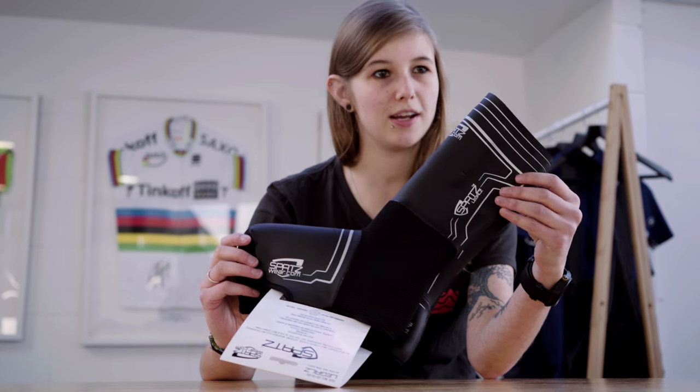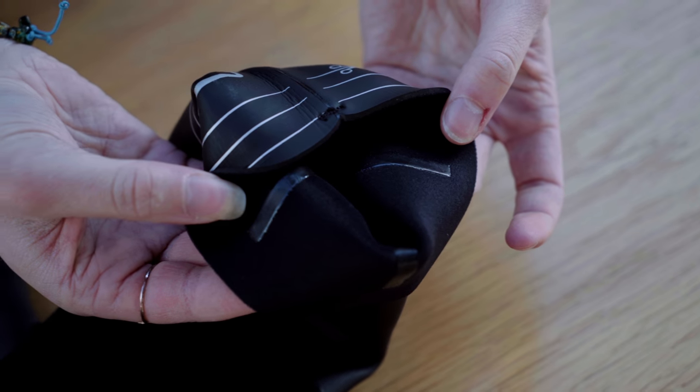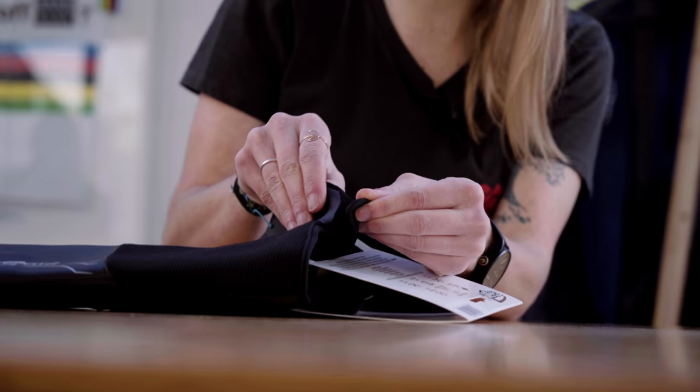These come in a sleek aero cut which also has grippers on the inside, as well as a velcro strap at the bottom, ensuring they fit really nicely.